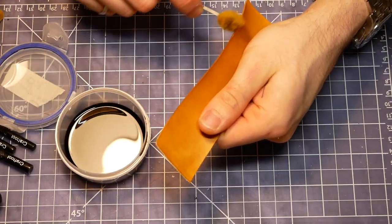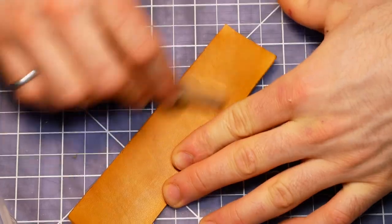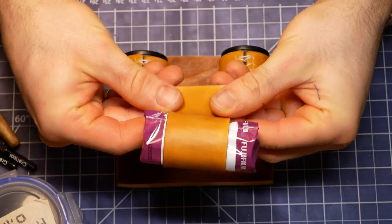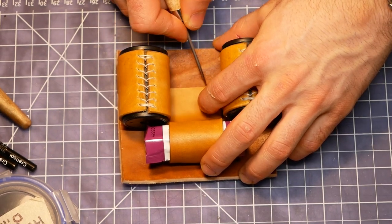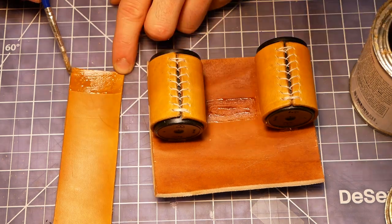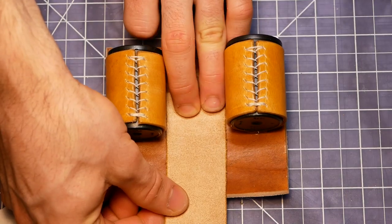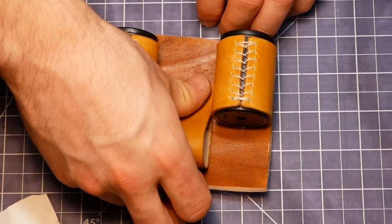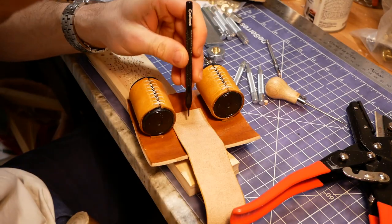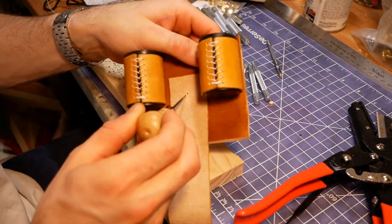Now I was ready to move onto the sling for the roll of 120mm film. As before, I finished the edges before attaching the piece to the backing. I wanted to use a brass snap to hold the film in the sling, which requires a hole. Unfortunately, my hole punch couldn't quite reach the hole location, so I punched it with a diamond chisel and reamed it out with an awl in my Swiss Army knife.